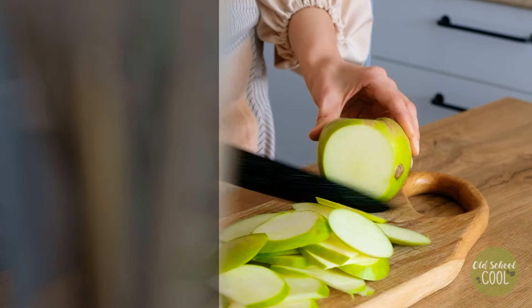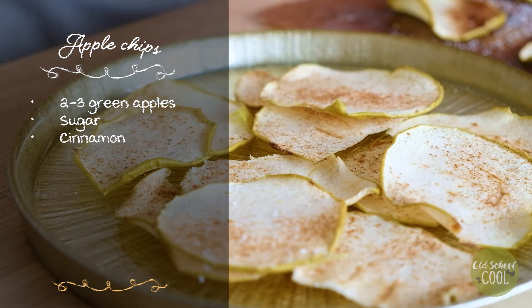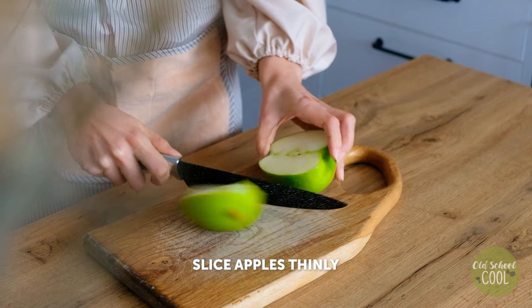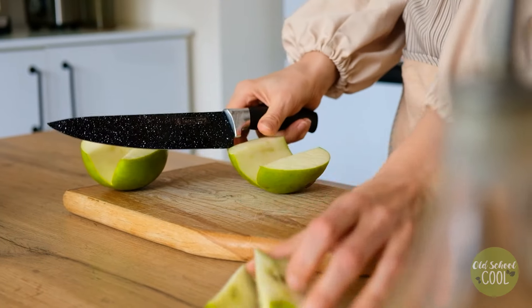This last recipe will have you craving for more. Baked apple chips are a healthy snack that will satisfy your craving for something sweet and crunchy. This simple recipe has three stages: slice, bake, and eat! Remove the apple cores and slice the apples thinly.